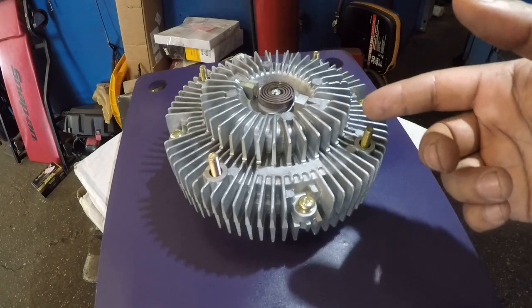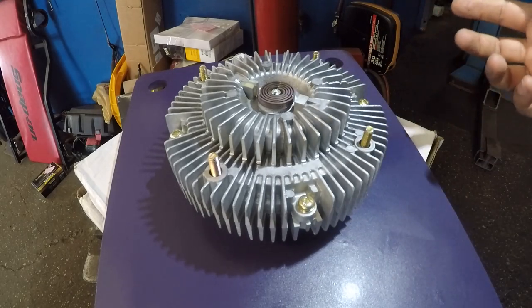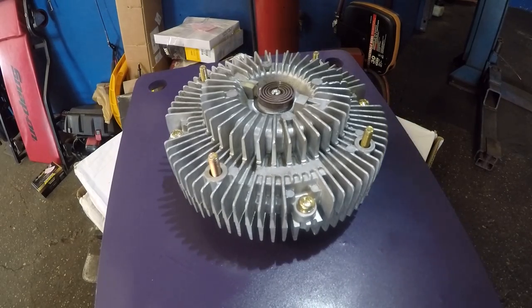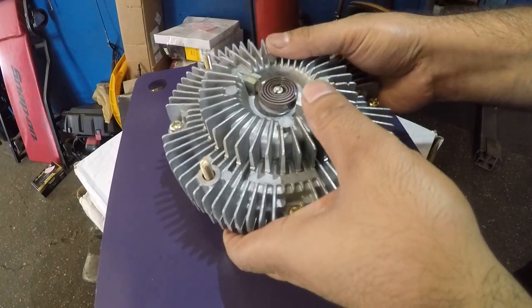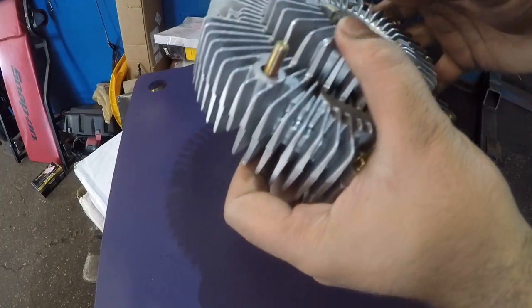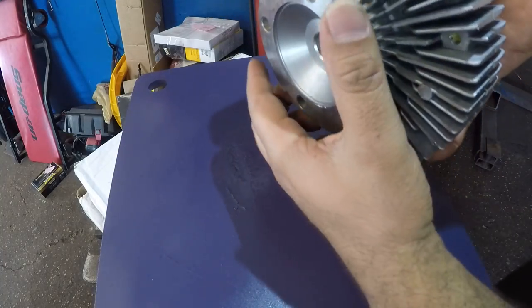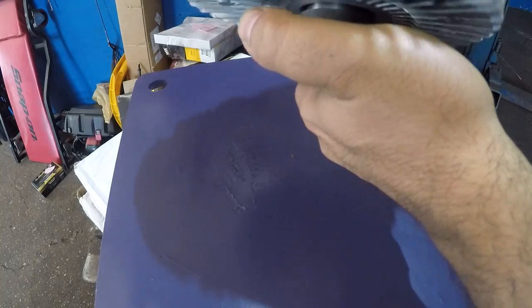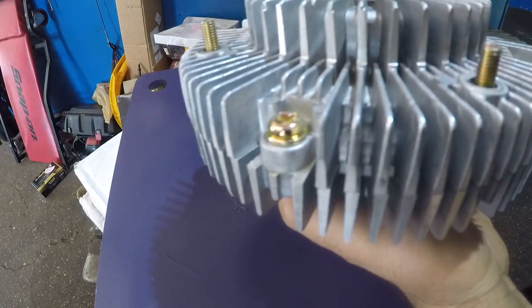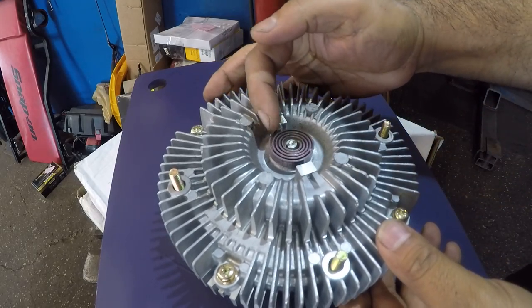Once you change the fan clutch, if it starts sounding very loud — like something's about to take off like a plane — the problem is how this fan clutch works. It has a winding here: as it heats up it rotates and changes tightness. It works like a coupler — there's a liquid gel inside. What you can do is bend this coil a little bit.